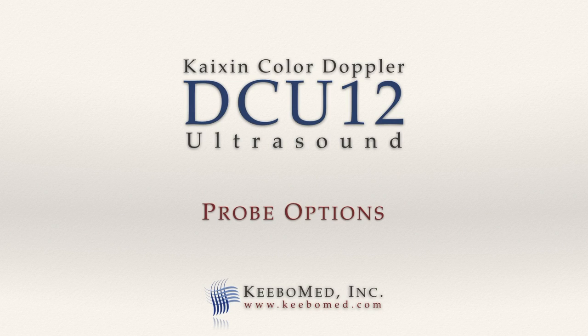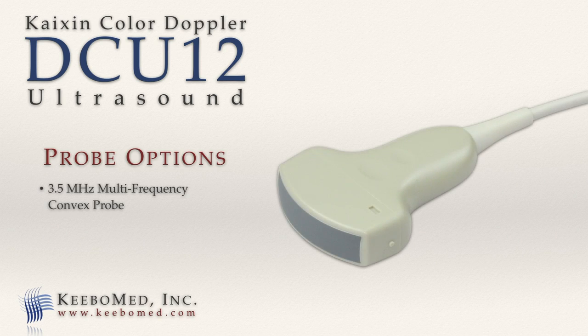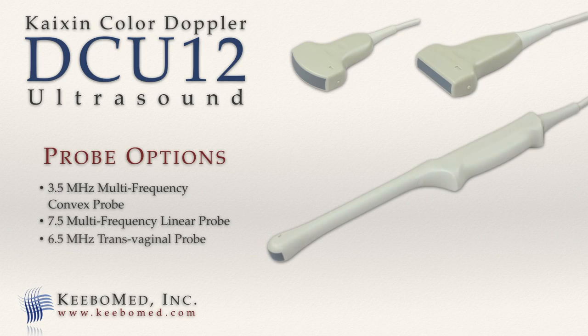The DCU-12 supports 3 different probes: a 3.5 MHz multi-frequency convex probe, a 7.5 MHz multi-frequency linear probe, and a 6.5 MHz transvaginal probe.